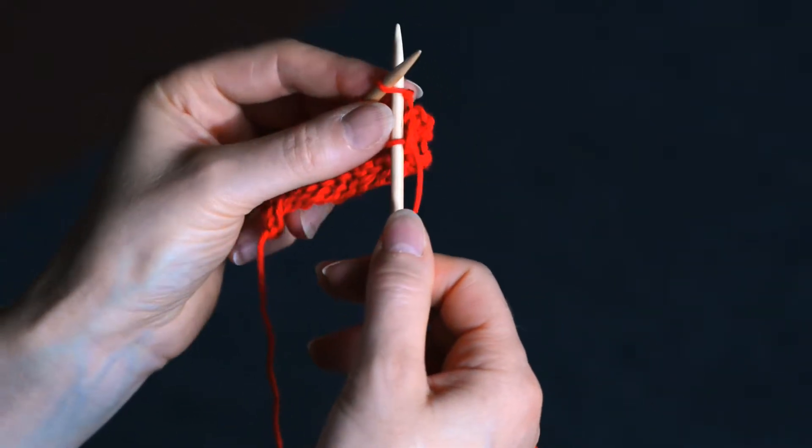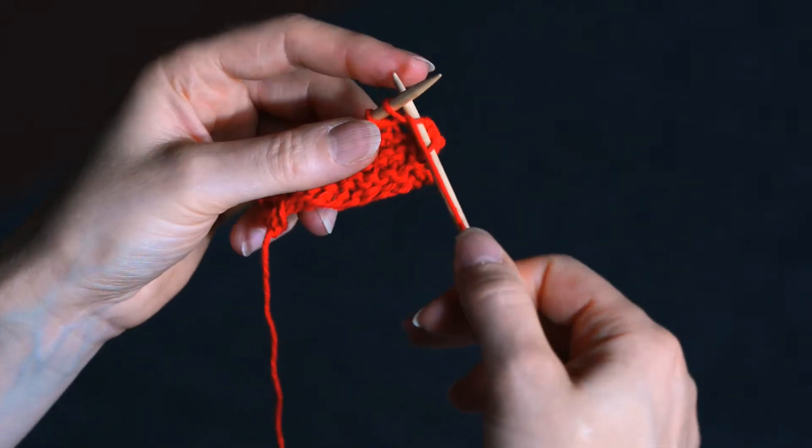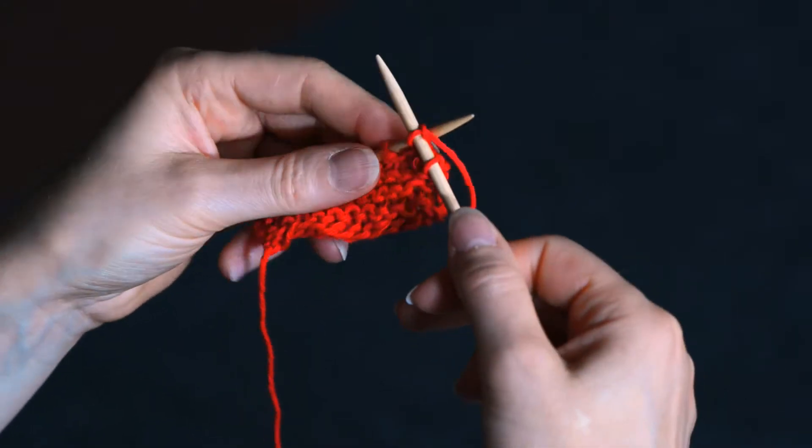Insert your needle into the bottom of the loop, wrap the yarn round from back to front, bring your needle back through and slip the loop off.